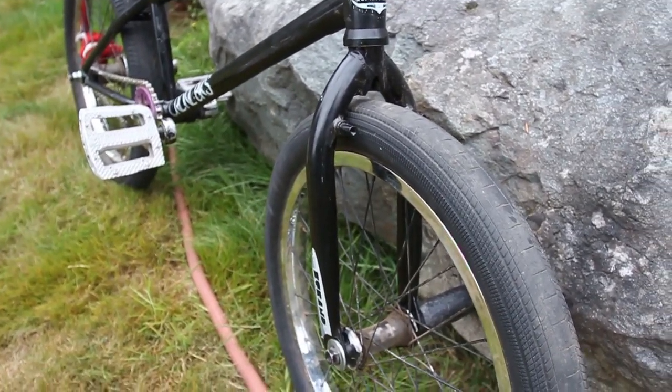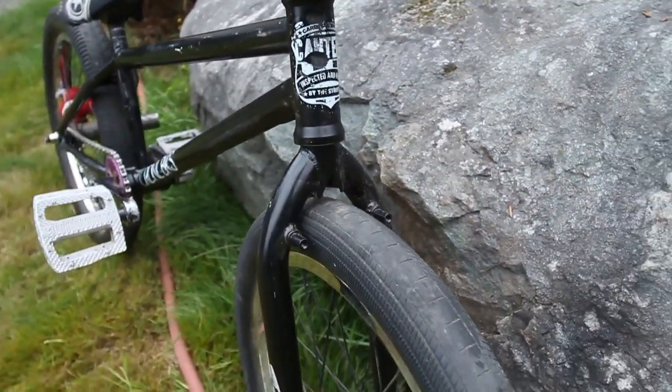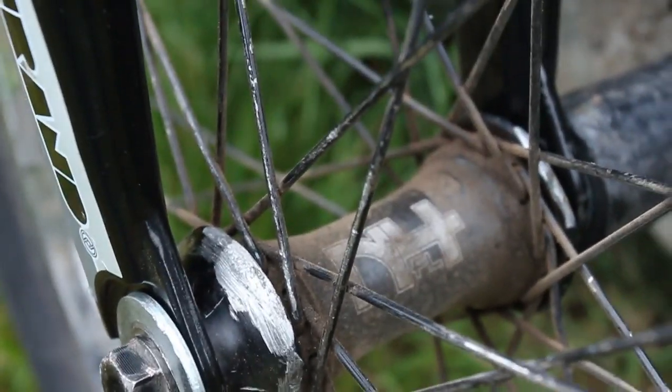Primo Strand forks — I had snapped my first pair of Primo Strands, so these are the version twos. My version one snapped on a 180 bar, maybe stem high or not even that big, and they just snapped.